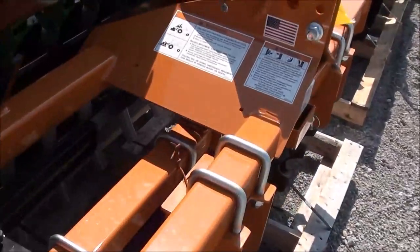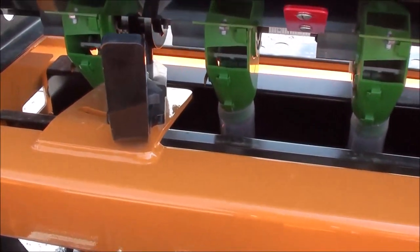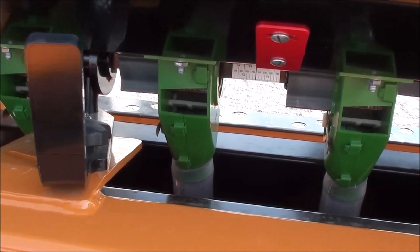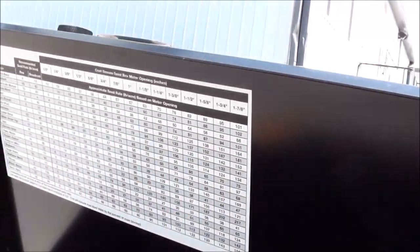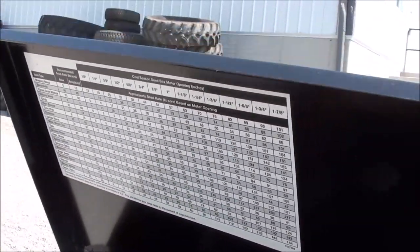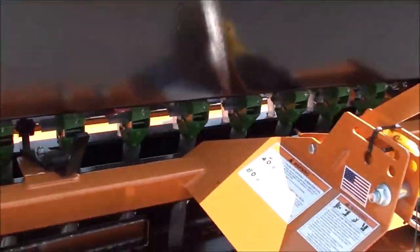Planting both seed boxes at the same time saves you a lot of time — you only have to make one pass and you can plant two different seeds simultaneously. Flow rate for the front box is adjusted by this lever, and then there's the chart back here. The front box opens up very simply, and it gives you a nice reference for the rate over the different seeds.